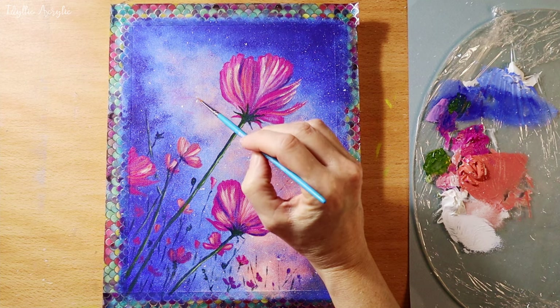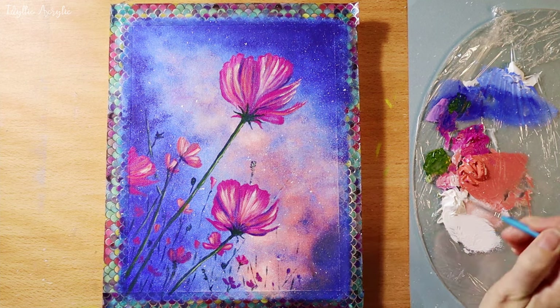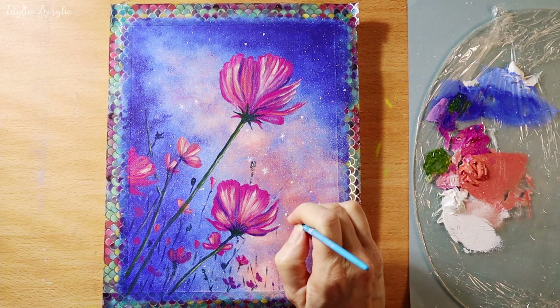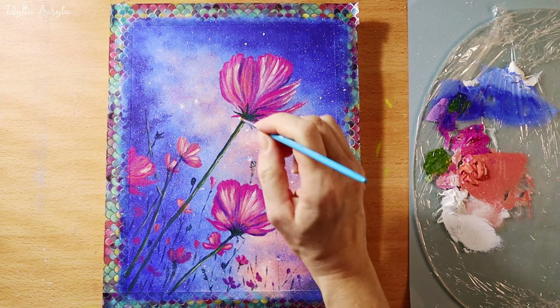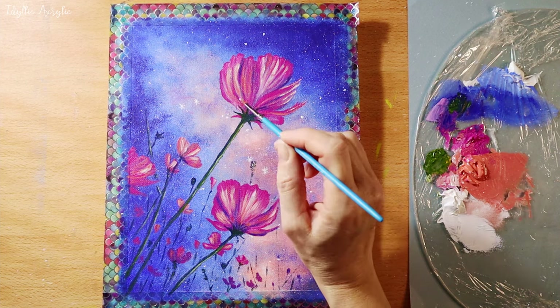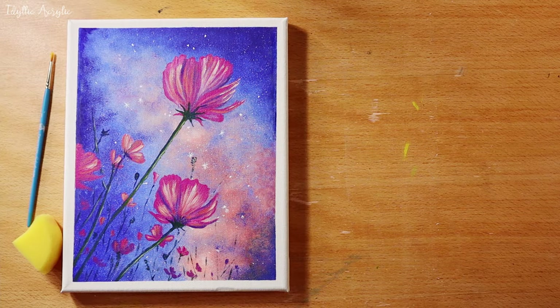We might add a few more stars. You might like to watch these videos next. See you next time.